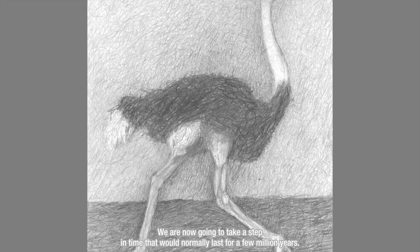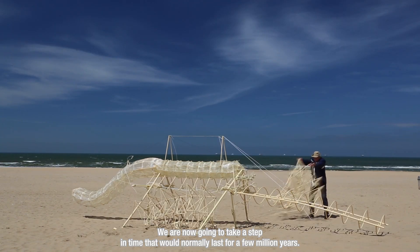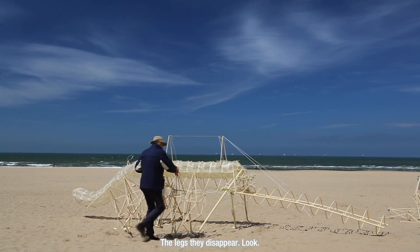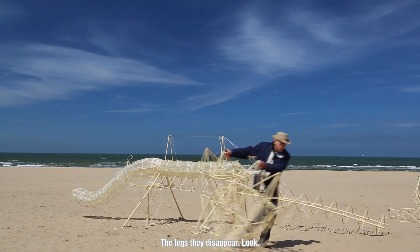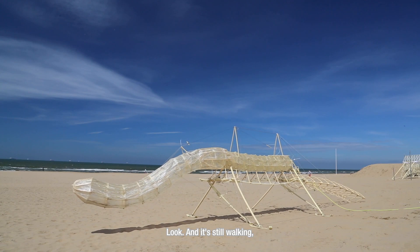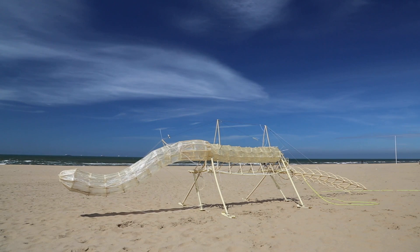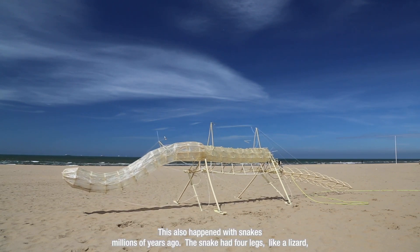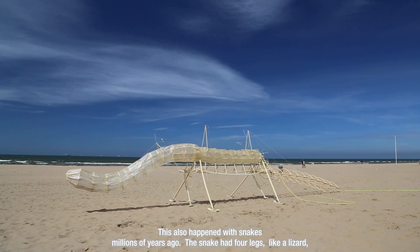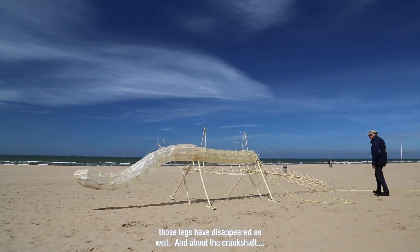We are now going to take a step in time that would normally last for a few million years. The legs — they disappear. Look, and it's still walking. It even walks better. This also happened with snakes. Millions of years ago the snake had four legs just like a lizard, and those legs have disappeared as well.